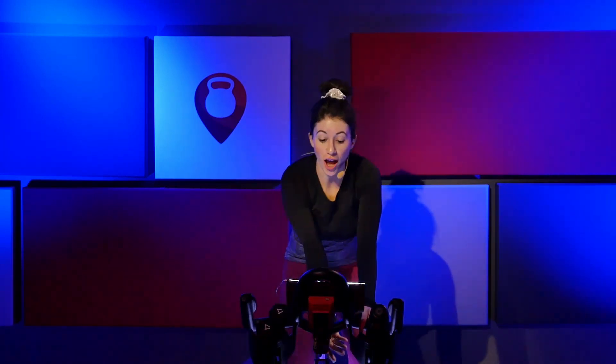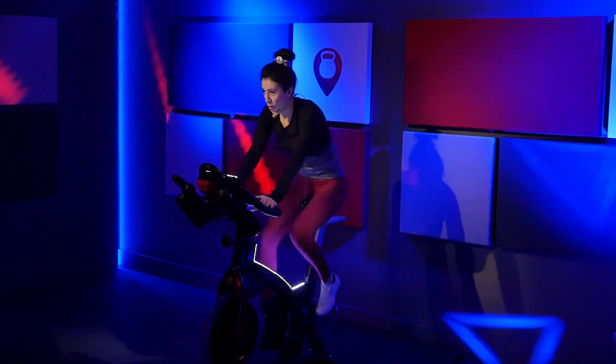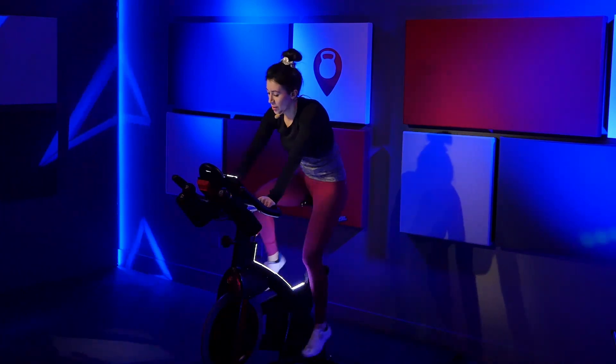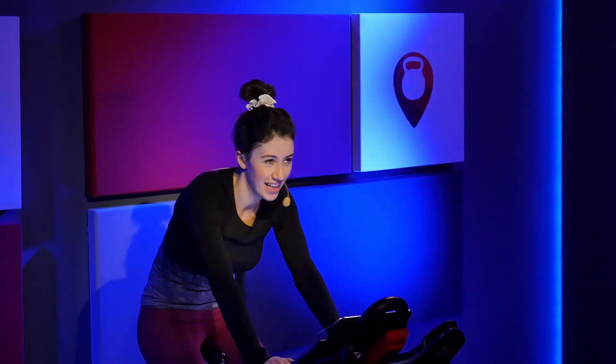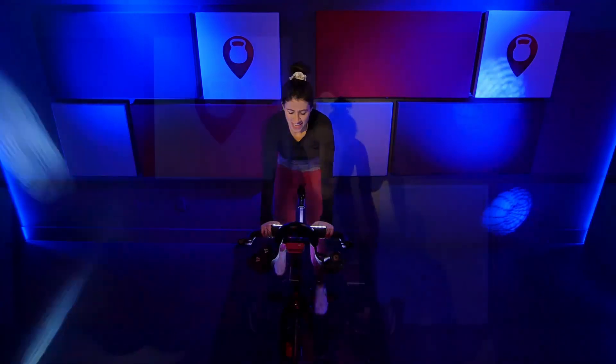Quarter turn up. Stay on it — you're still pushing. Bring that quarter turn back up. Come on, you've got 20 seconds left, push through it. One more quarter turn up. That's it. Push through. Ten seconds. Stay on it. Nice job. Three, two, one. Clear that resistance off.